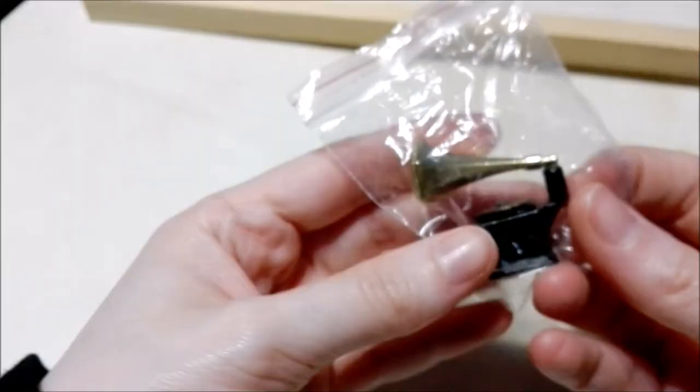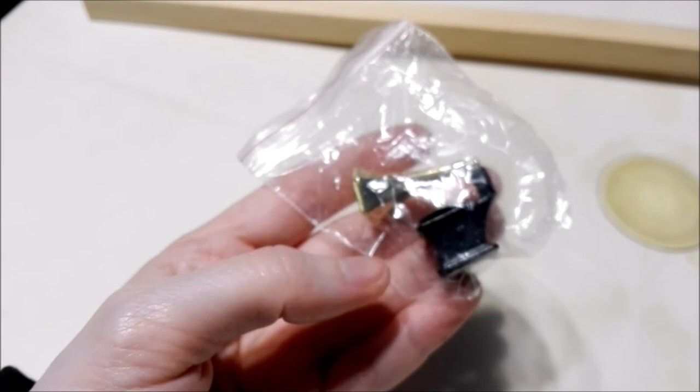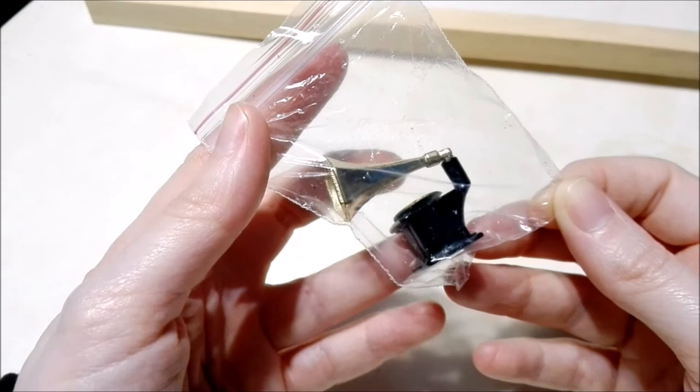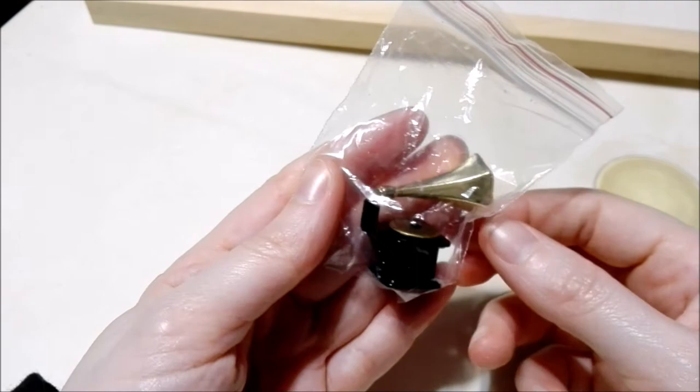Now it's time to unbox this. For some reason I can't remember for the life of me what these are called. I think they're like a sonograph — I remember they were used to play music, but much more than that I don't really remember. If any of you guys know, make sure to tell me down in the comments below. Let's open this up.